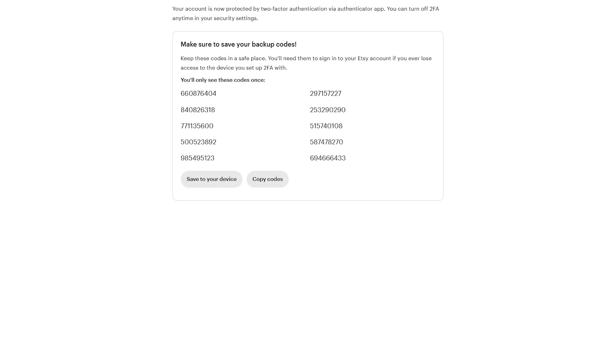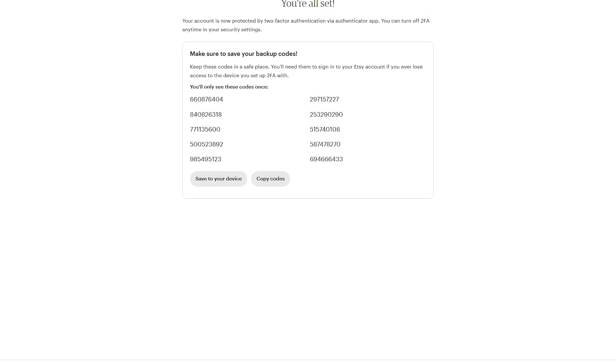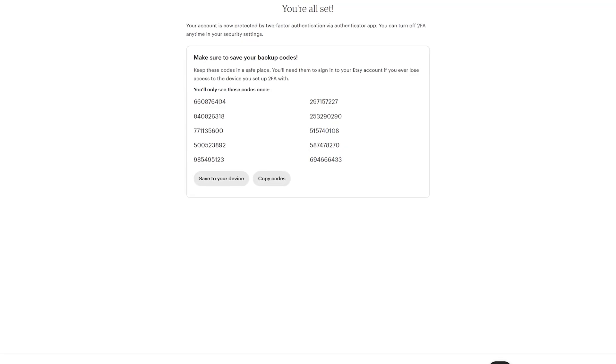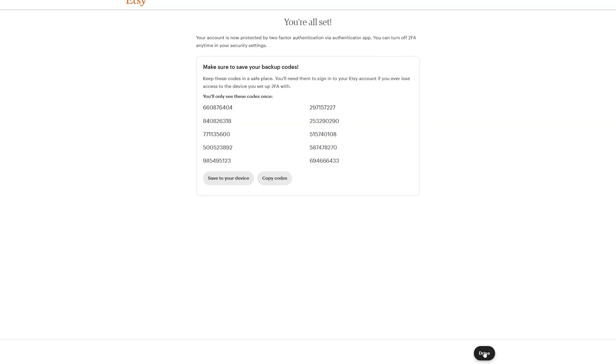Now you'll see backup codes, which are a form of backup that can help you recover your account — and for that reason they are extremely sensitive. Instead of downloading them, I strongly advise you to write them down on a piece of paper and store them somewhere safe where you will not lose them.